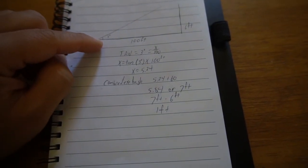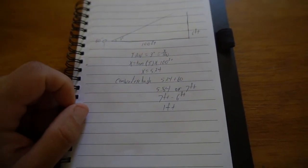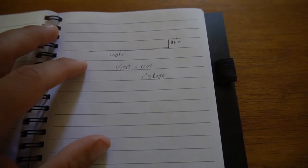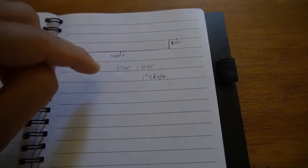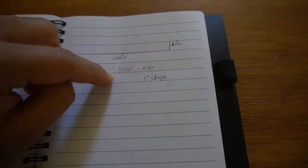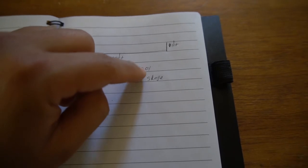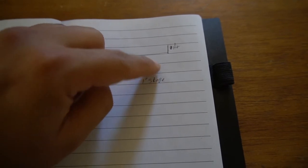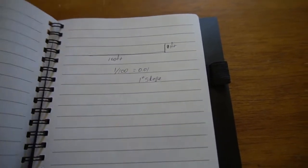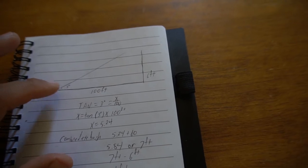So there's a 1-foot difference between where I was standing and where Jessica was standing. Now we want to calculate the slope of that distance. The slope is always your rise over your run — in this case, 1 foot over 100 feet. When you divide that, you get 0.01. When you move the decimal place over 2 spaces, you get a 1% slope. So from where Jessica was standing to where I was, that's 100 feet with a 1% slope.